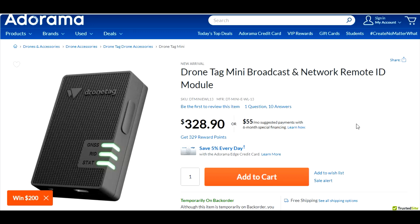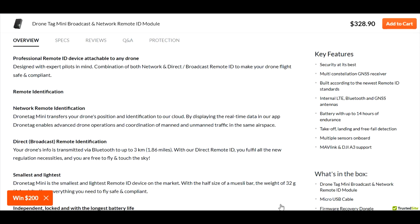This particular module does broadcast and network — broadcast and network. They're claiming this device is like a two-in-one. It does broadcast and network. Right here is network remote identification — the Drone Tag Mini transfers your drone's position and identification to their cloud. It also does direct broadcast.